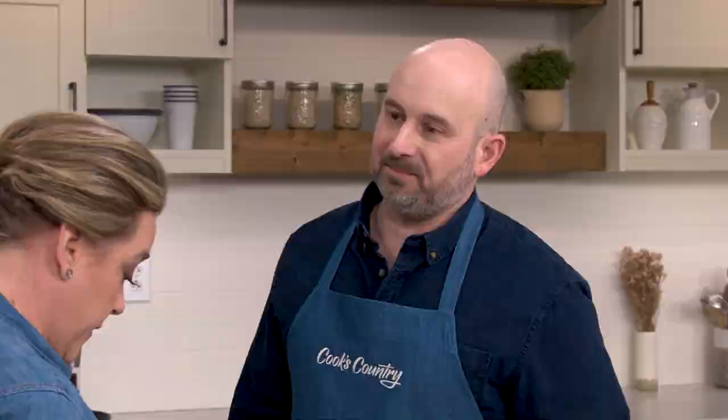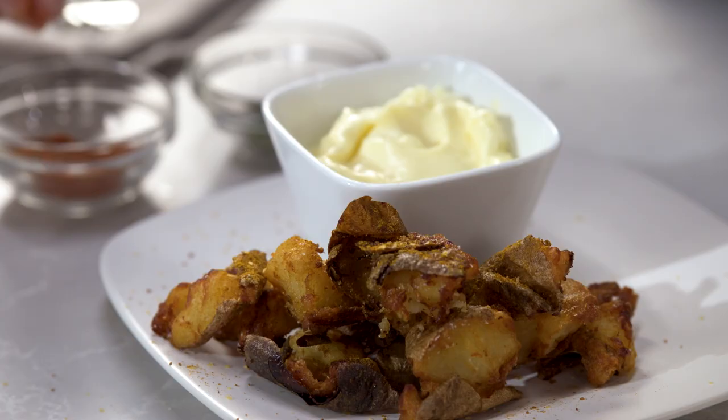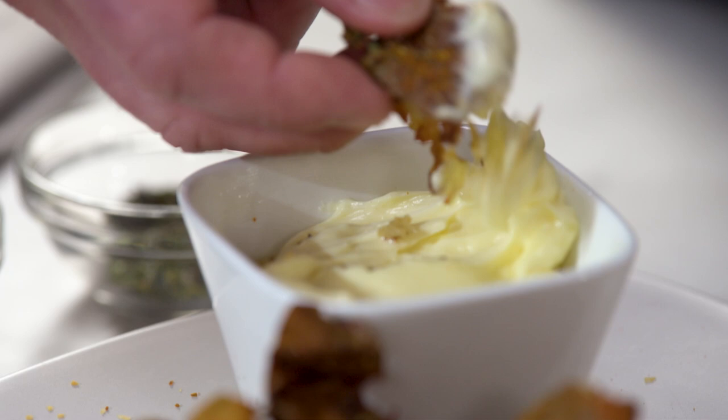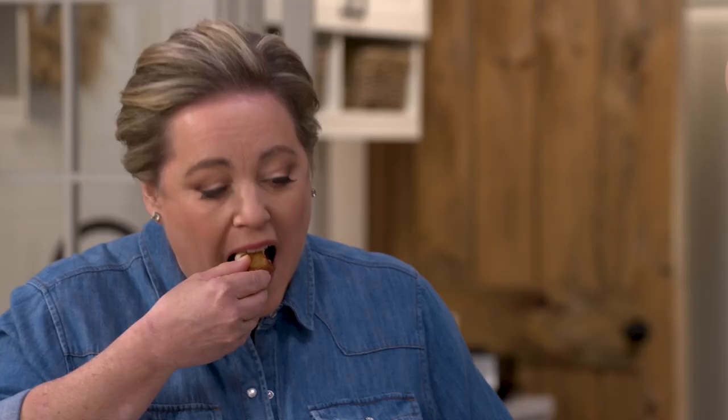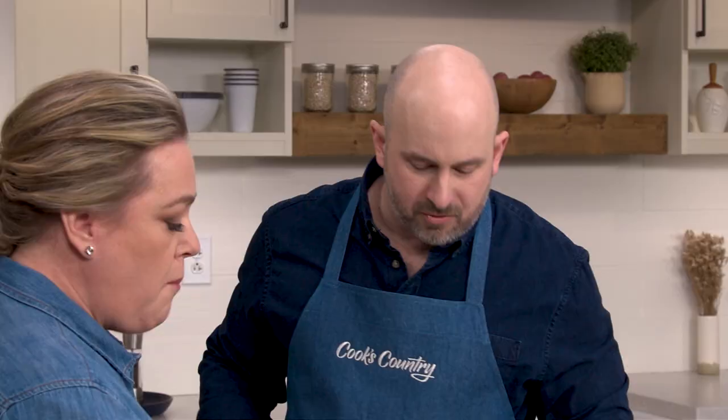We also have Cajun seasoning, herbs de Provence, and a pakora masala — you can find the recipes for all of these on the website. It's like a combination of really good potato chips and really good french fries. You usually have to jump through all kinds of hoops to get potatoes to fry up this crispy. I also really like these seasonings you can sprinkle on top — they really change the flavor. Brian, these potatoes are terrific, a great invention!